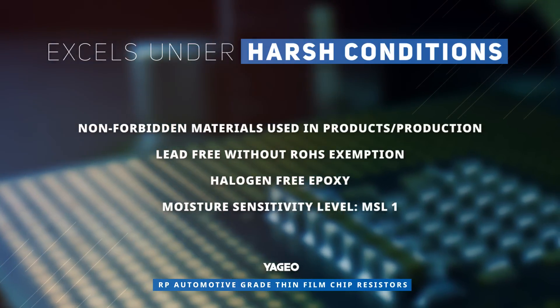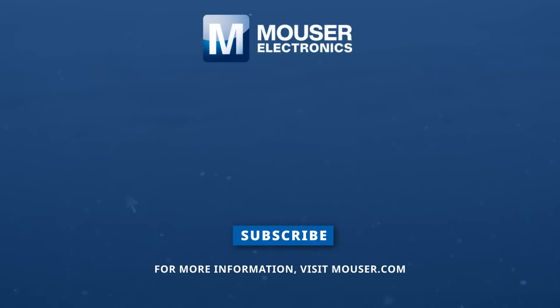Discover how to optimize your new product designs at Mouser.com.